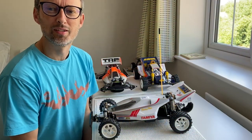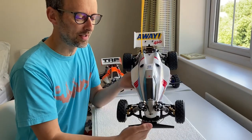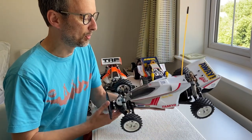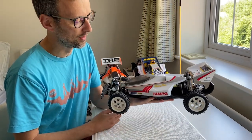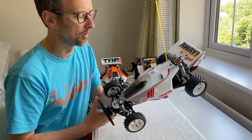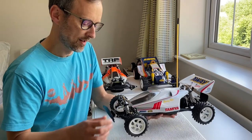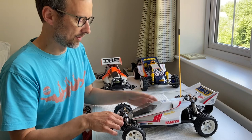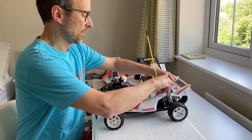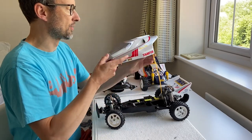Hello everyone, I just wanted to show you my VQS that I'm going to be racing at this year's Revival. I've bought a clear body for it and painted it white — one because I think they look better in white, and two because white is a lot easier to see than the black when it comes factory painted. I'll just take the body shell off and show you underneath a couple of mods that I've done to it.